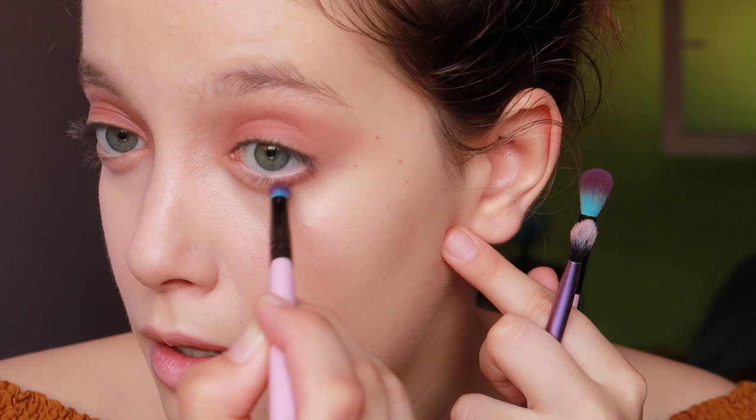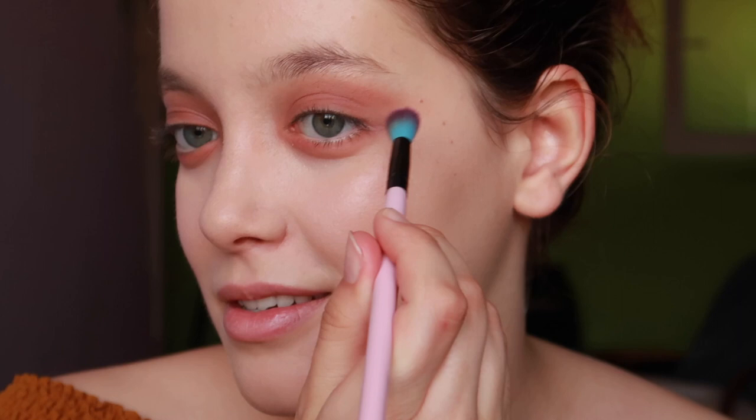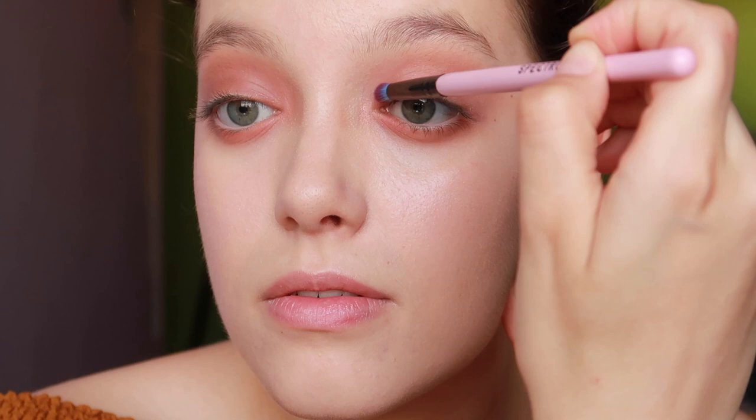I'm using that from NARS here, and the first color from the Sweet Peach palette here. I'm not even sure if the colors are the same on both eyes because I'm mixing many many colors. Now I'm just checking the shape and everything — and on this inner corner she has some gold, so I will put gold.